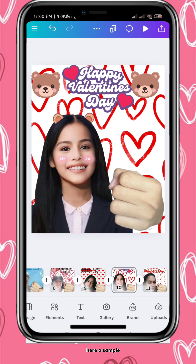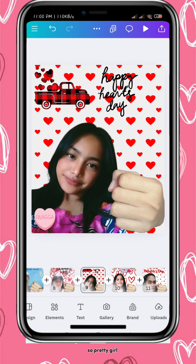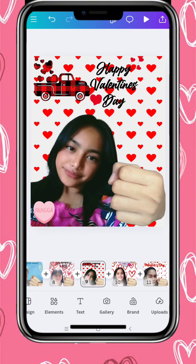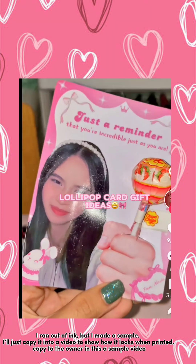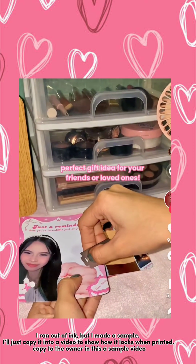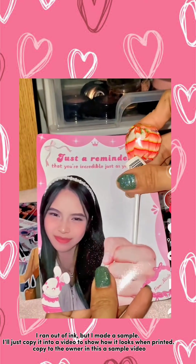Here is a sample. Here is a sample — so pretty. I ran out of ink, but I made a sample. I'll just copy it into a video to show how it looks when printed.